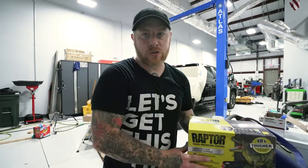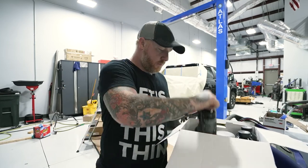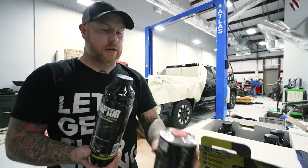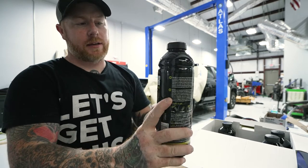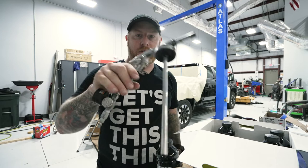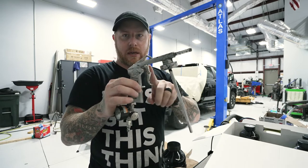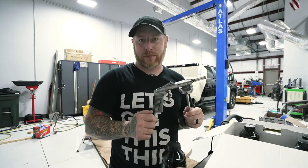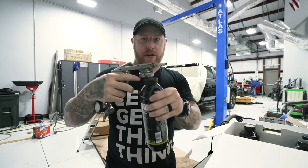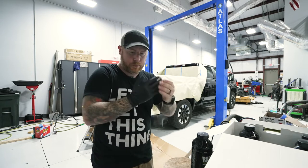Now we're prepped and it's time to spray. The Raptor bed liner is a two-part sprayable bed liner - you've got the actual bed liner and the hardener. You fill the bed liner to the marked line in the bottle, fill the hardener up to the little notch, and then shake it up. There's a specific gun they sell - you can buy it as part of the kit, either with the gun or with a roller. The spray gun works really well. The gun threads down into the bottle and you can spray it from there. I highly recommend wearing gloves because it can be an absolute nightmare to get off your hands later.